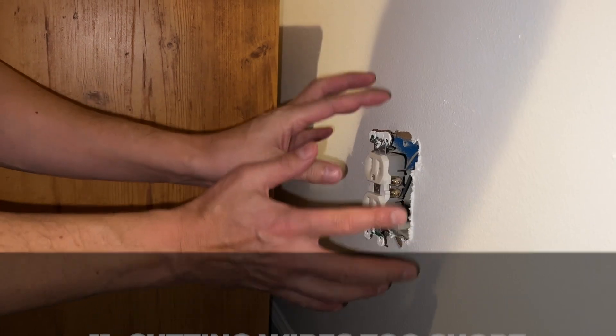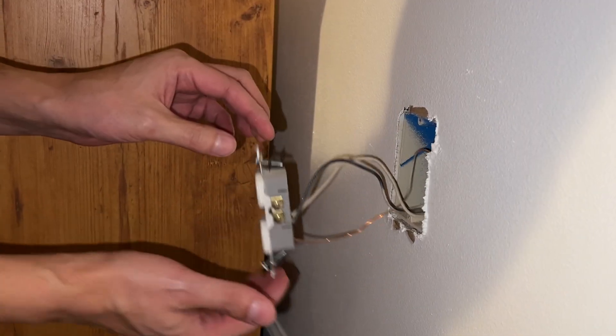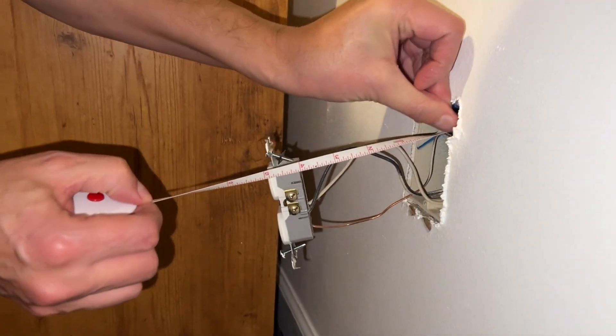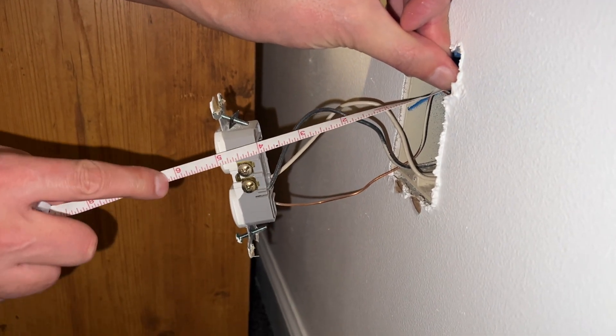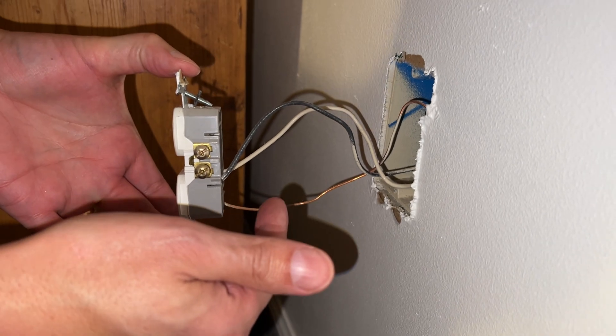Cutting wires too short. When you're working on an outlet or a light switch, the length of the wires is very important. You are required to have at least six inches protruding out in front of the box so you can work safely and replace your outlets and light switches.